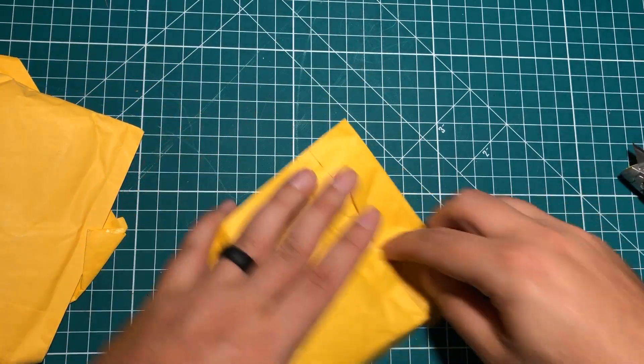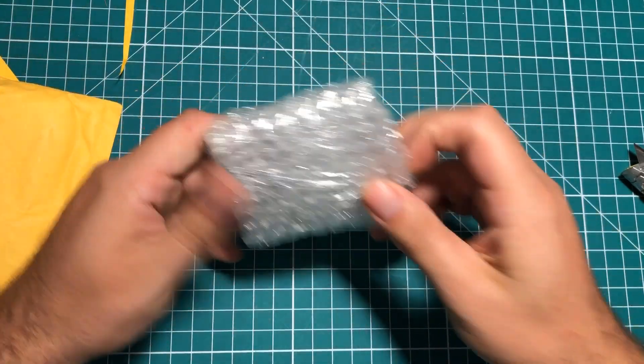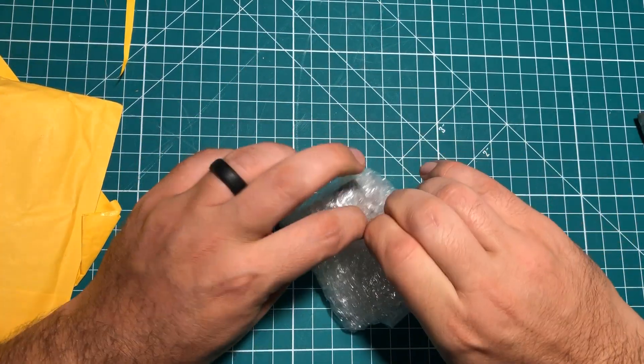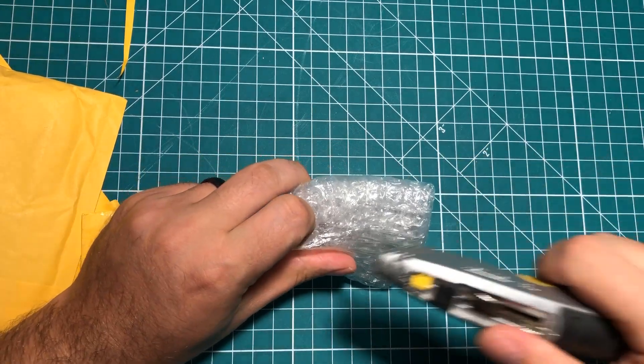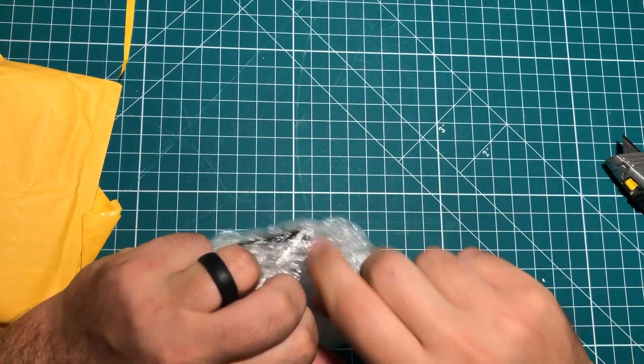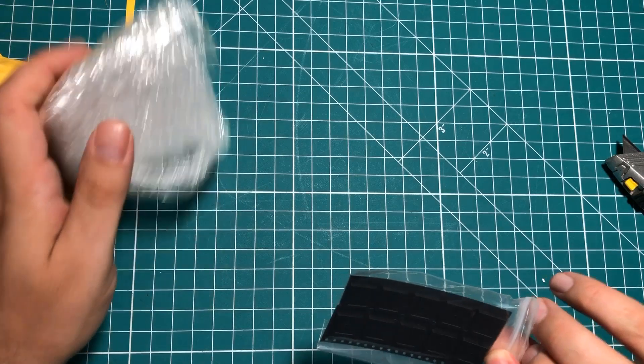Next up, we've got some felt padded packaging. There's one particular thing I need out of this package, which is why I'm opening this up before my other stuff comes in. Let's see if we can get to this one without destroying it. Very well packed, whoever did this one.